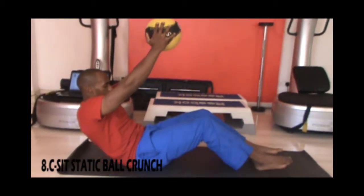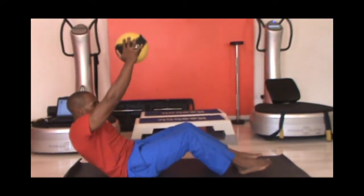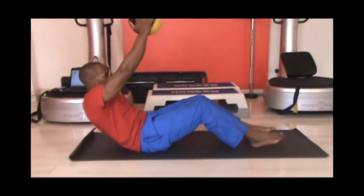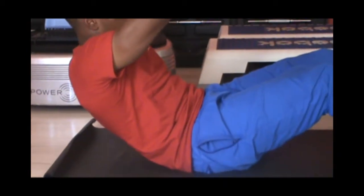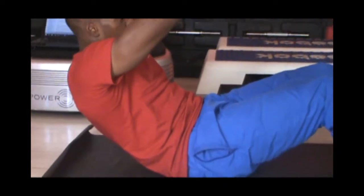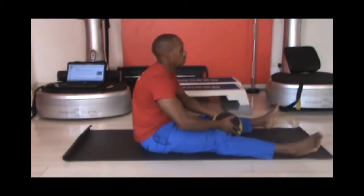Next we will be doing a C-seat static ball crunch. Sit and form a C with a round back and hold a comfortable weight above you, maintaining fully engaged abs with your feet on the ground. Hold the position for at least 30 seconds and repeat for one more time.